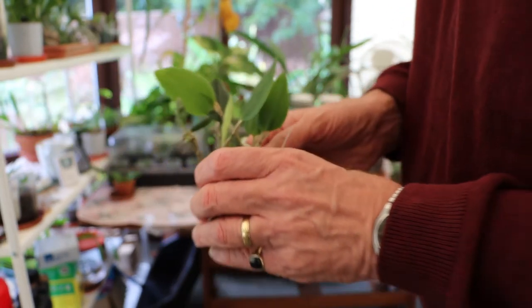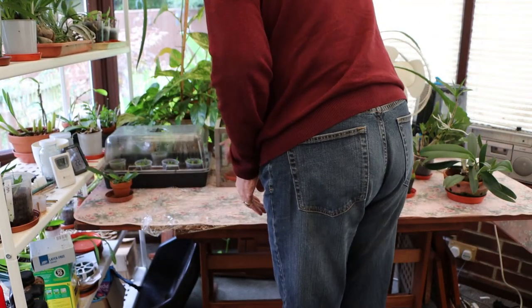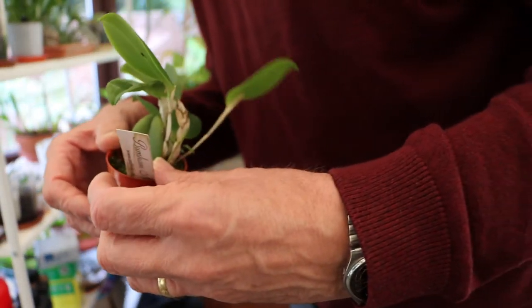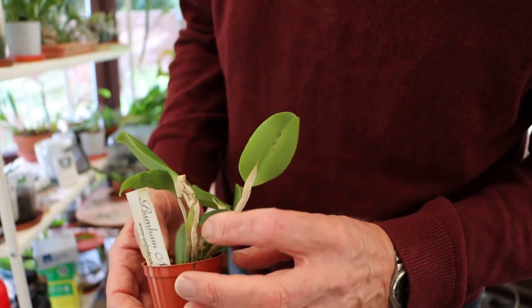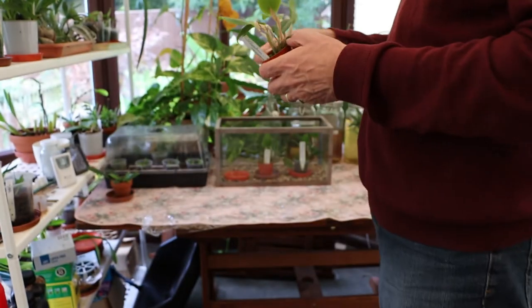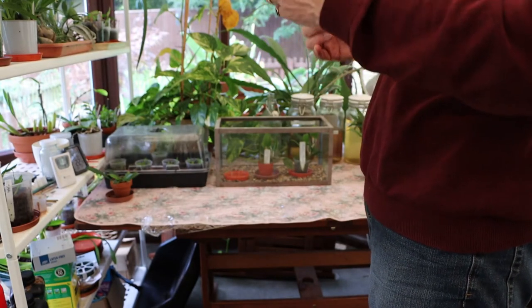The fact that it's put another growth up pleases me no end. And lo and behold, we've got another one on this one. This is Cupraea, and that is coming up nicely. So all in all, I'm extremely pleased with the Restrepias and what they're doing.